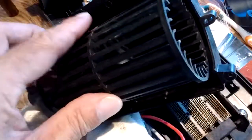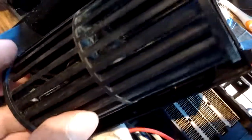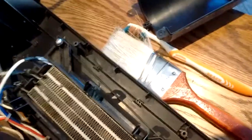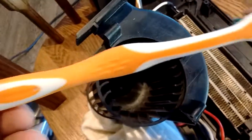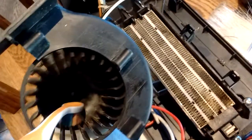Now you can see we got this fan assembly here — this squirrel cage type fan — cleaned out pretty good. There's a little bit of dust remaining, but for the most part she's pretty clean. What I ended up doing was using an old paintbrush to get inside these fins and scrub around to get most of that dirt out. Here's a tip: keep your old toothbrushes, don't throw them away — they come in handy. With a toothbrush I was able to get right down inside and get these fins good and cleaned out.